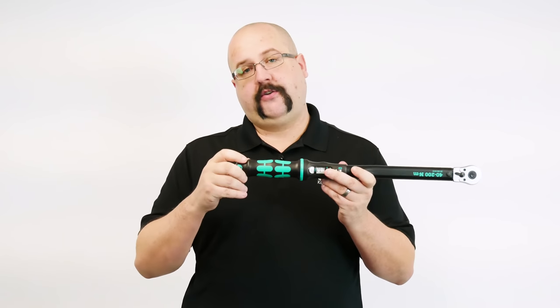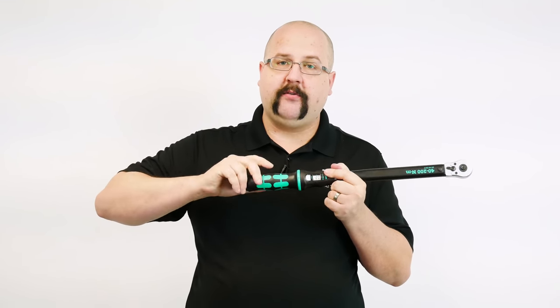Like most torque wrenches, when you achieve your desired amount of torque, you'll hear an audible click within the wrench. What Wera has done is they've added another click where you adjust the torque in the handle. You just pull the end of the handle back, and with every fine adjustment, you'll hear an audible click.